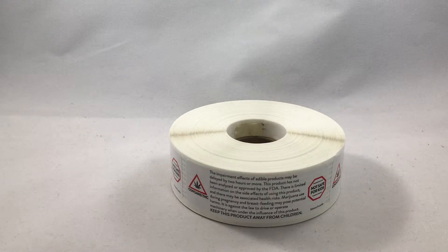There are 500 total stickers on each roll, and we also include a bunch of extras in case some get damaged. The size is a 1 by 3 inch square.